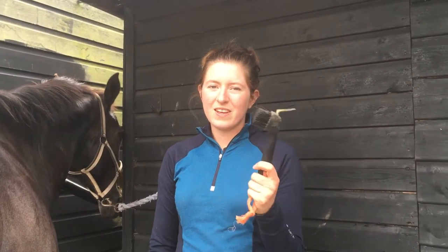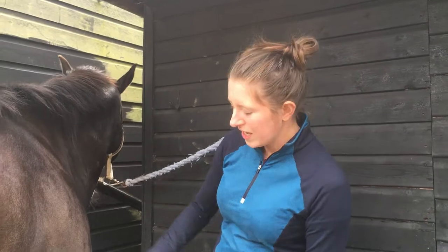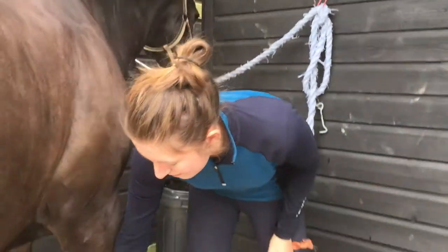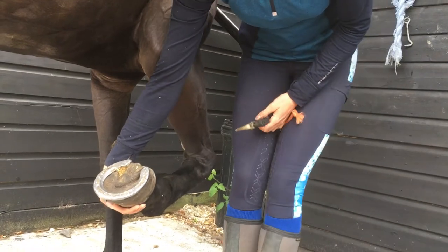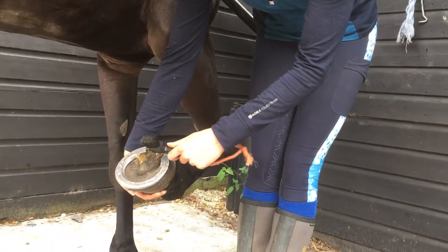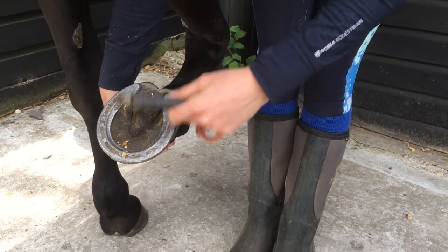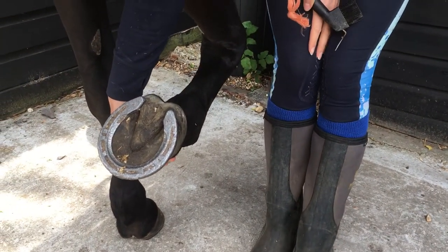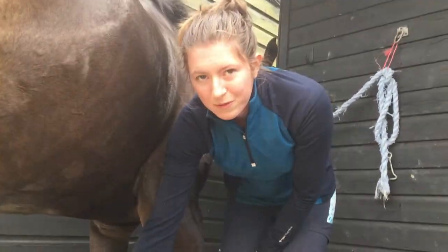So when you're grooming, the first thing you're going to want to do is pick out their feet. I've got a hoof pick here - they come in all shapes and sizes but all do the same thing. When you're picking up their foot, run your hand down the back of the leg and if they're good like she is, they'll pick their foot up. When you're doing their feet, go either side of the frog because it's quite sensitive to get anything out. It's really important you do it first because if they've got any stones in their feet you can get them out before it makes them sore.